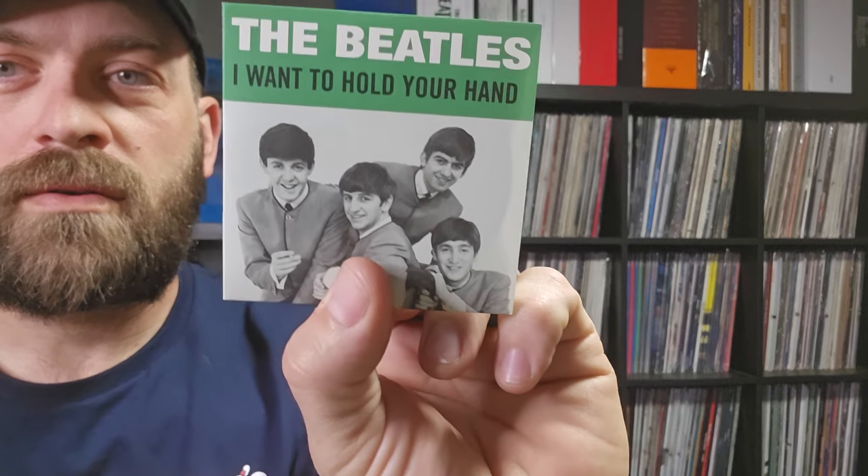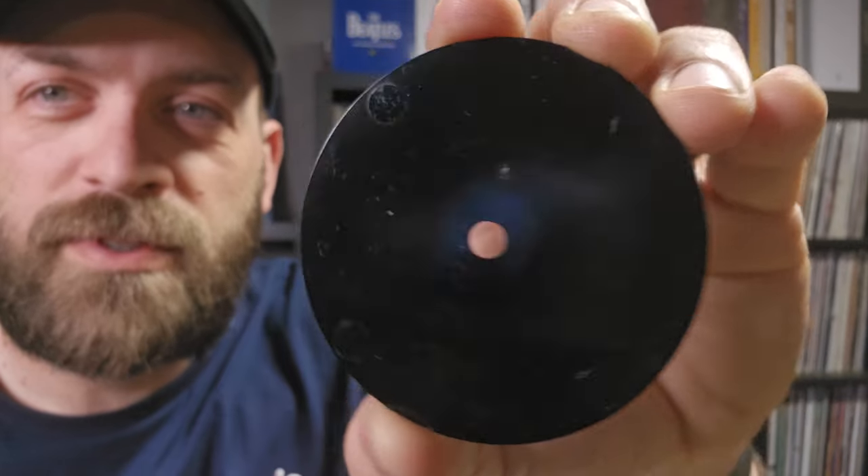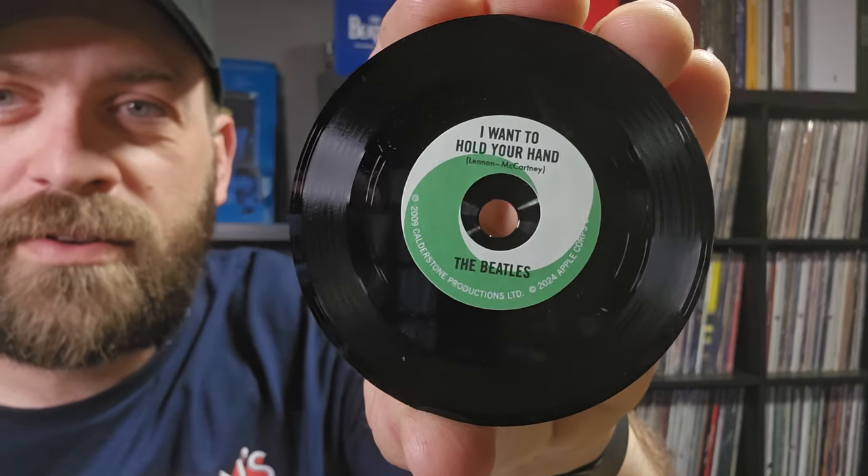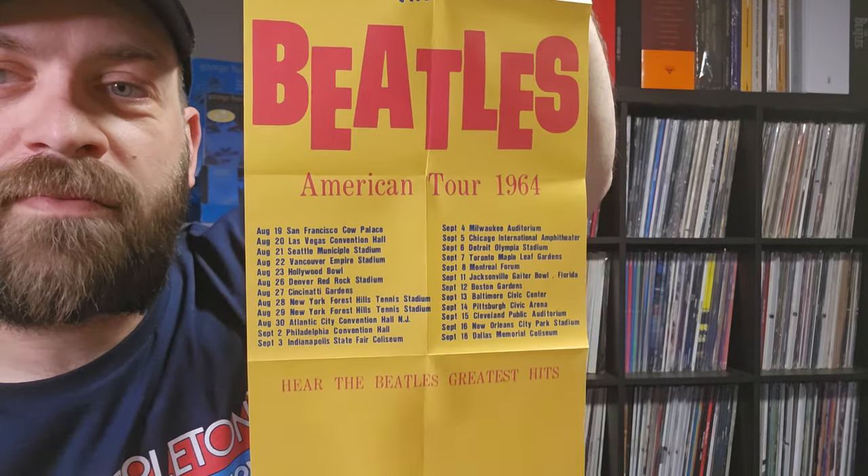The last record is I Want to Hold Your Hand. The backs of these records are just smooth plastic - nothing on those, so it's just a one-sided record. The final poster is the same image as on the carrying case: 'Here Come the Fabulous Beatles American Tour 1964.'